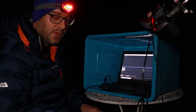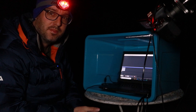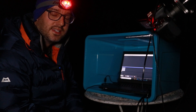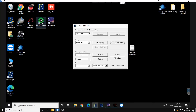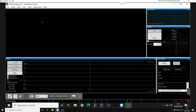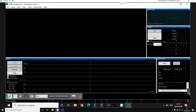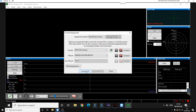We've done the polar alignment and I've shown you how to do PointCraft and plate solving out in the field. The next step is to do PHD2 guiding. I'm back in the house now — we can click on PHD2 guiding, connect to the laptop outside, and click on Connect to Equipment, then Connect All.